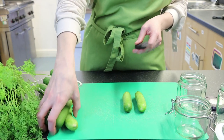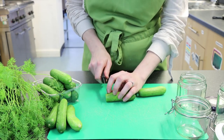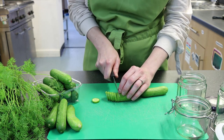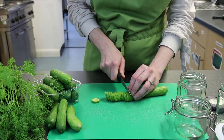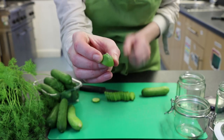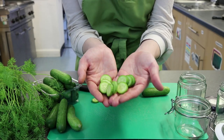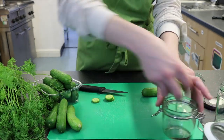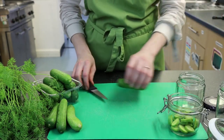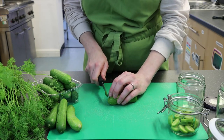So I've already sterilised these jars. Now we want to decide how we're going to chop our gherkins or cucumbers for pickling. You can slice them — take the ends off and discard them, then slice about half a centimetre thick. The end it's grown from we discard too. Those lovely little cucumber slices simply get dropped into your jar.